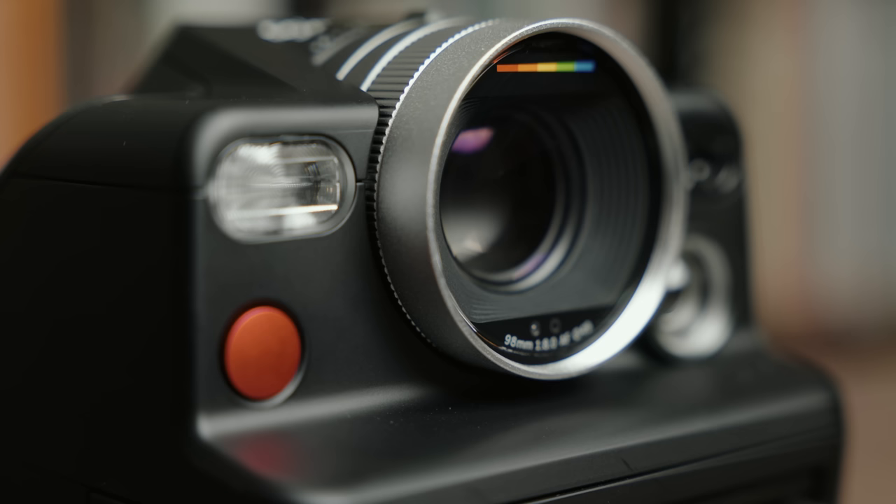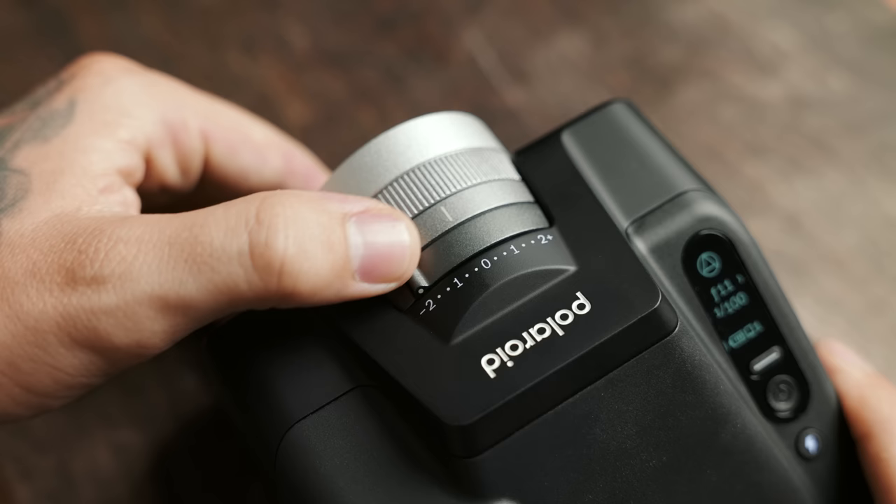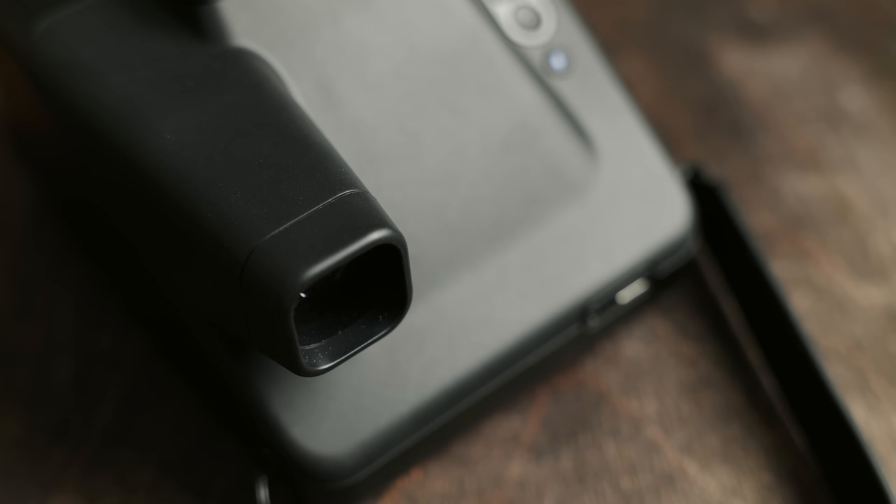Another important feature on this lens is the 49mm filter thread. It's not a proprietary system — you can use all kinds of different filters that already exist, from ND filters to color filters to diffusion filters. The possibilities are endless, and I'm really happy they went with something universal. Right behind the selector dial there's also an exposure compensation dial, ranging from negative two stops to plus two stops in one-third increments, with a hard click to each one so you can dial in your exposure compensation precisely.